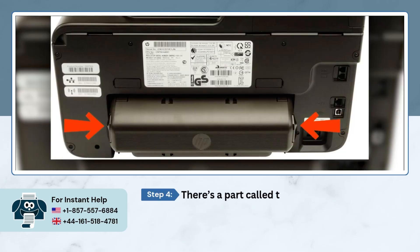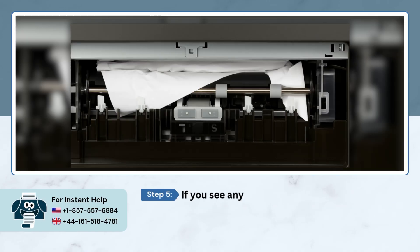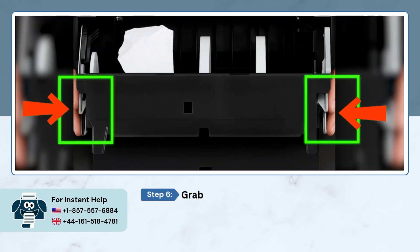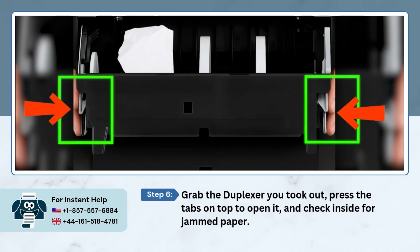Swing around to the back and unplug the USB and power cable. There's a part called the duplexer on the rear — push the little tabs on both sides and pull it out. If you see any paper jammed in there, gently slide it out.